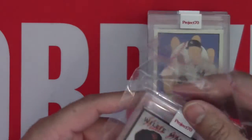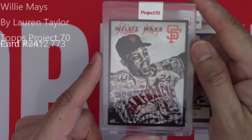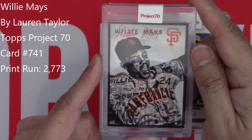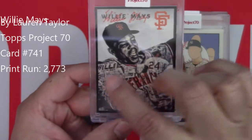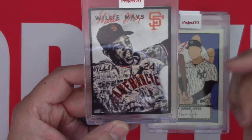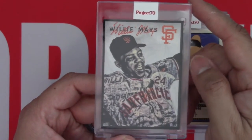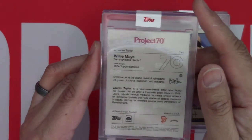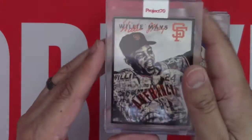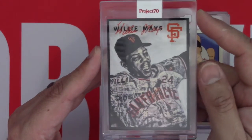Ahh, Willie Mays. Now this is a lovely card. I really like this artist and what she does with her artwork within the Willie Mays main image on the card. She has all these different other images inside of the main image, which I think is pretty cool. Lauren Taylor — this is a 1954 Topps Baseball design and card 741. This was the main card for me in this four-card bundle. Very nice card.